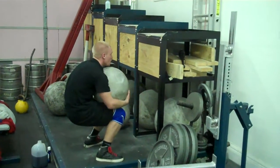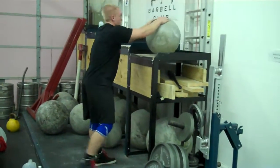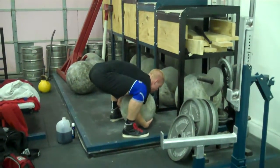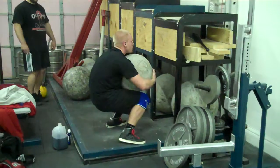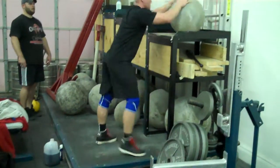Come on, let's go. Two more. Get on your hips. Come on, one more.